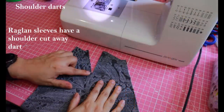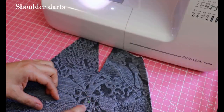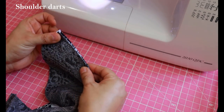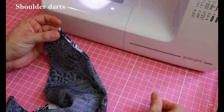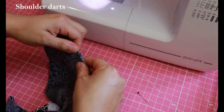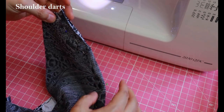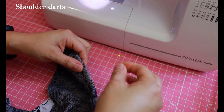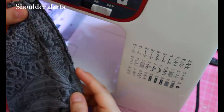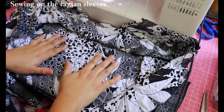This is the top of the raglan sleeves where there's a shoulder dart — it's actually a cutaway dart. I'm going to put a pin on the dot, fold this, and match the raw edges of the dart. This needs to be sewn with a 3/8 inch seam allowance all the way to the dot — from the edge of the raw bit right down to that dot. This reduces bulk. After sewing, you serge that raw edge, fold it, and it stops at the tip where the dot mark was.